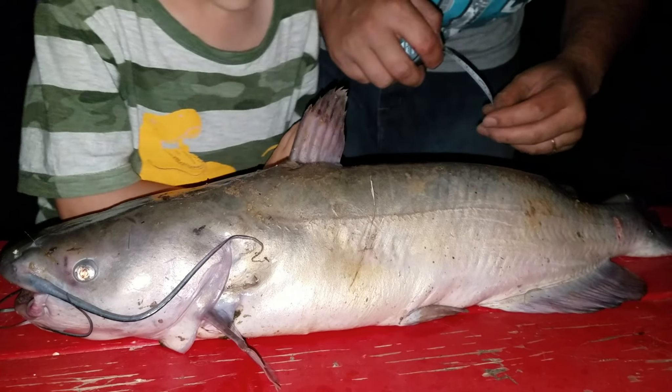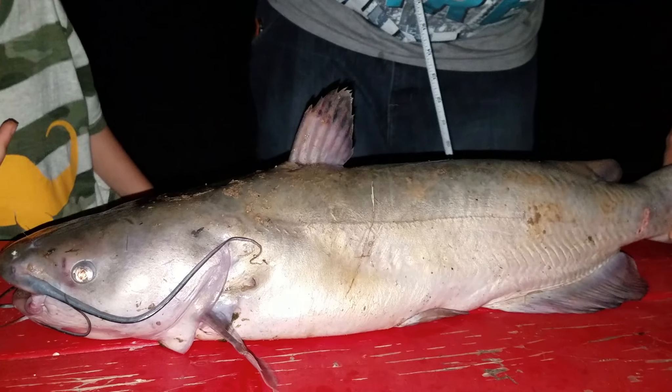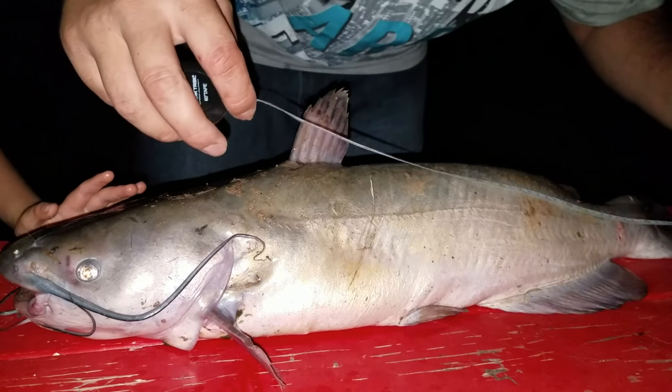No hubo video, compas, no hubo nada. Apenas ahorita fue mi esposa por el celular para poder tomarnos unas fotos de este animalote. Miren, nomás miren.